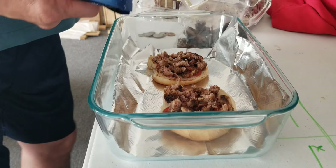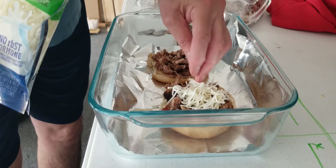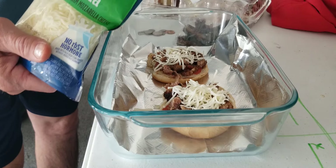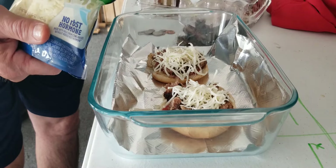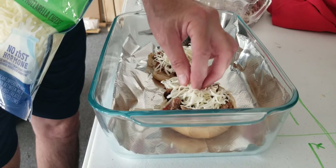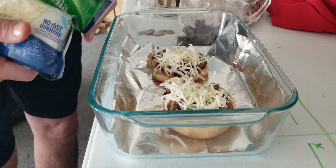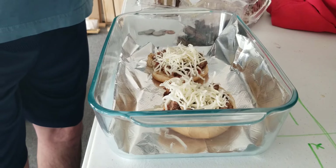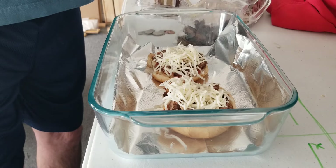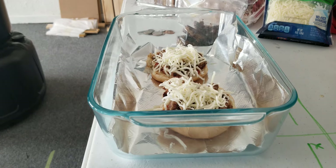I'm not Italian — look at that, all strung out on it, yeah baby! Let's get a little in the mouth — that's good. All right, into the oven we go, 350 degrees, let's go.